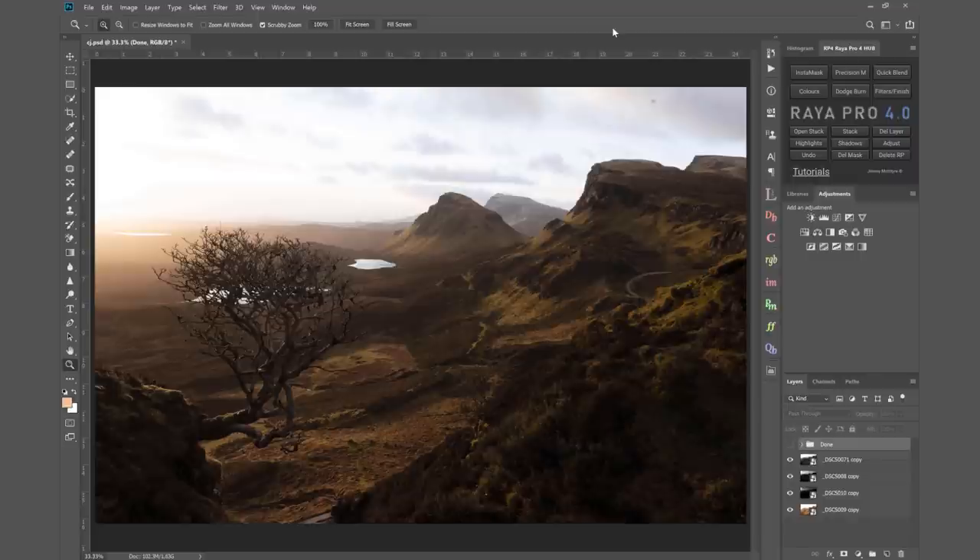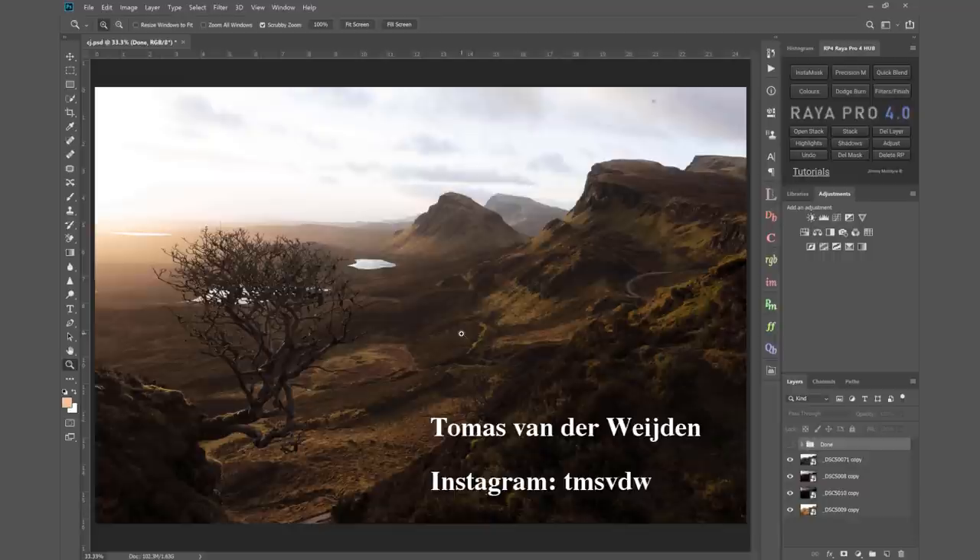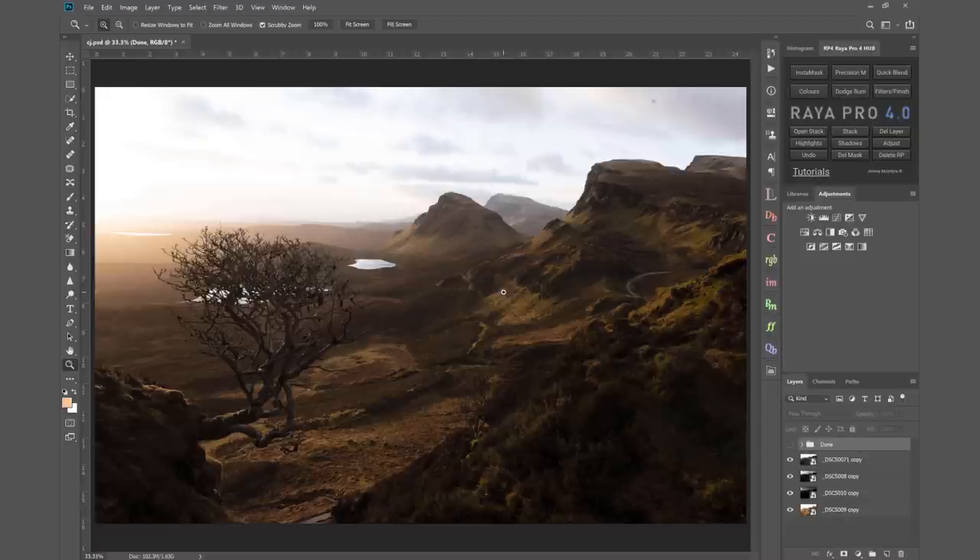Let's get to the workflow. This is a beautiful image sent to me by Thomas van der Weyden — sorry Thomas if I've pronounced your name wrong. Congratulations on capturing such a beautiful image. Everything's really sharp, the composition's incredibly strong with this tree right in the right spot. We've got some gorgeous sun bleeding onto these hills. This is the base exposure — I've got four exposures to work with, usually I work with two or sometimes three, but this is a little bit trickier so I'm going for four.